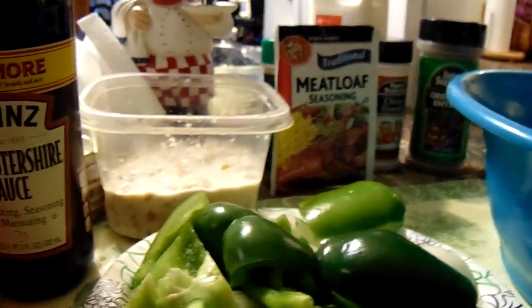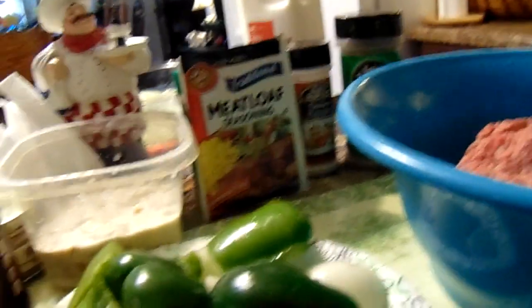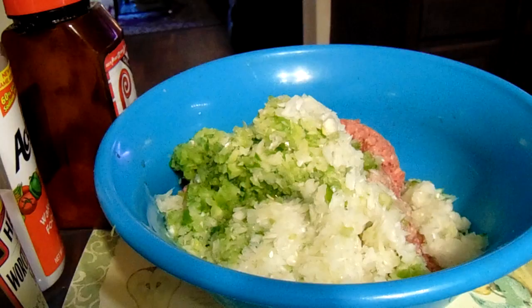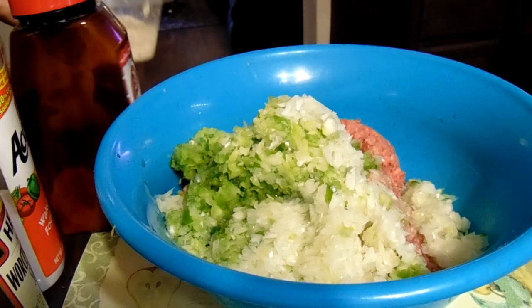I'm going to go ahead and blend up the onions and the bell pepper. I'll be back. Okay, I've already added the bell pepper and the onions and the two eggs.